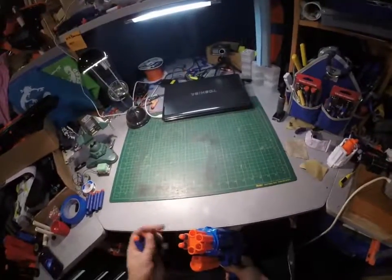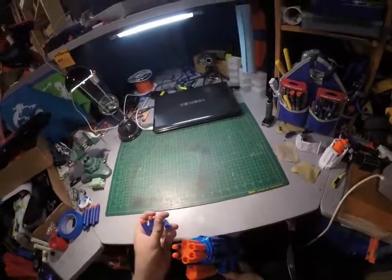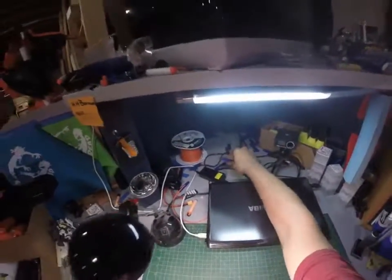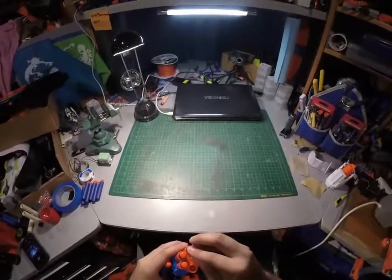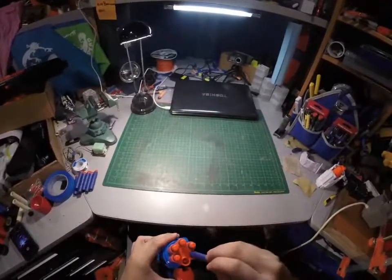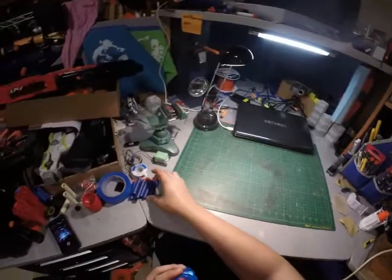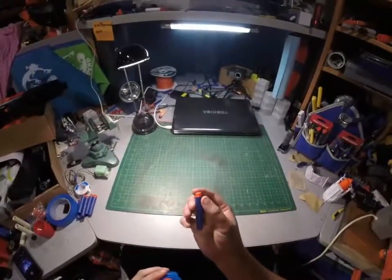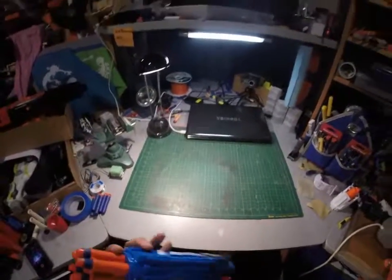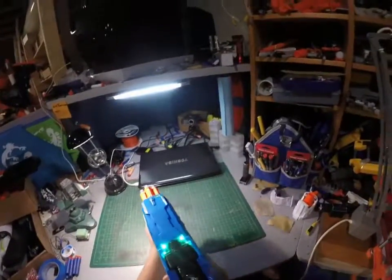Loading up my favorite Vladberry darts — they are China darts, but they are HvZ-warranted. They have the squishy tip, air full foam. Let's see what happens.